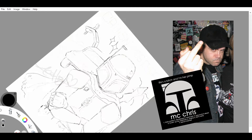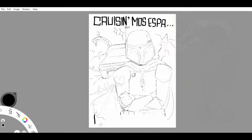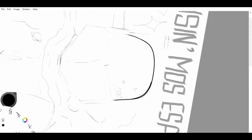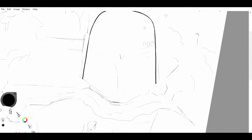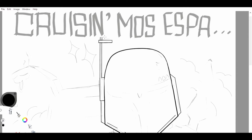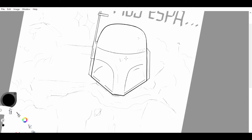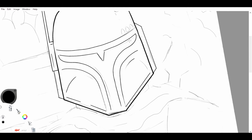Not sure if anyone's familiar with MC Chris, but you probably should be. He is an amazing nerd rapper, and one of his most famous songs is called Fett's Fett. The very first line in the song says, 'Cruising my Vespa and my DeLorean,' which I just thought was hilarious and a really good concept for a little drawing — which is what we did here. And honestly, I love that song because I obviously was familiar with Boba Fett. I grew up with Star Wars.